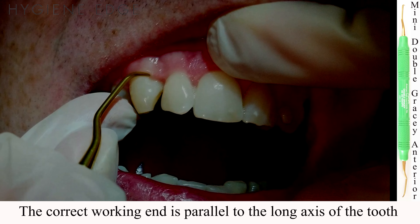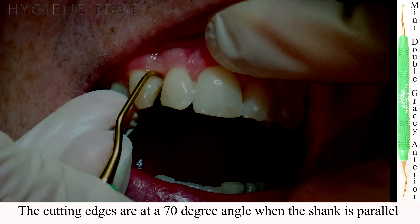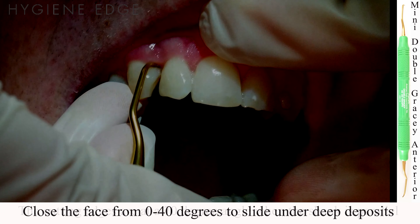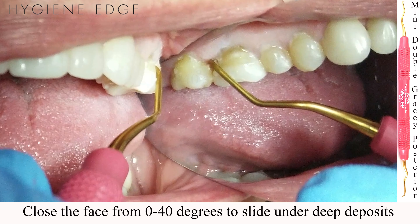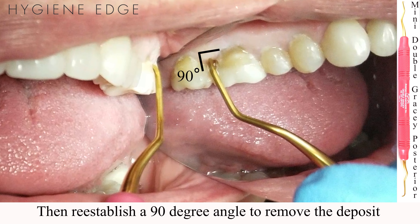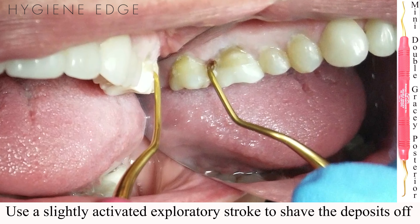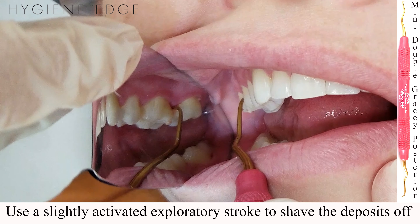The cutting edge is already adapted for removal at a 70 degree angle when the shank is parallel. If entering a deep pocket with deposits, slide the instrument at a 0 to 40 degree angle under the deposit. Establish a 90 degree parallel shank, then with the XP Sharpen Free technology use an exploratory-like stroke to shave the calculus off from the outside of the deposit until you reach tooth structure.